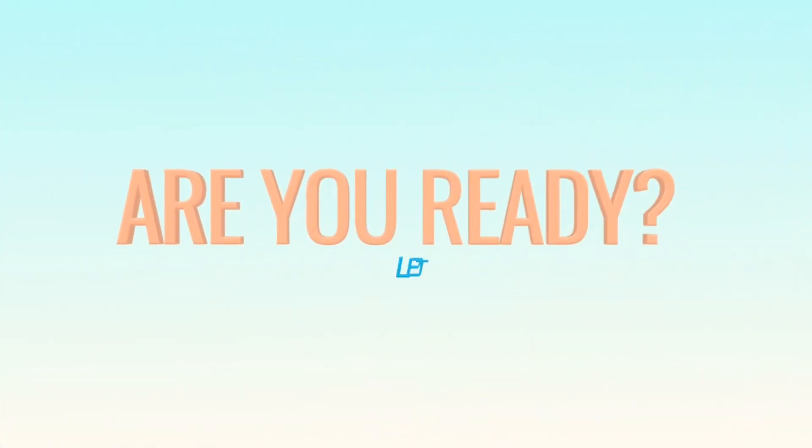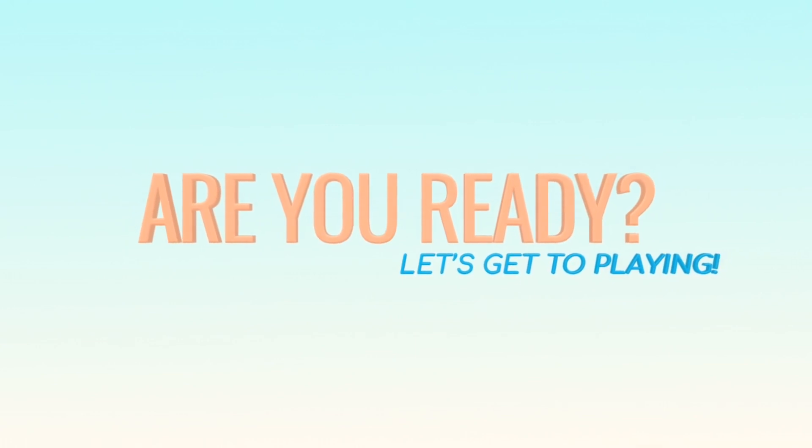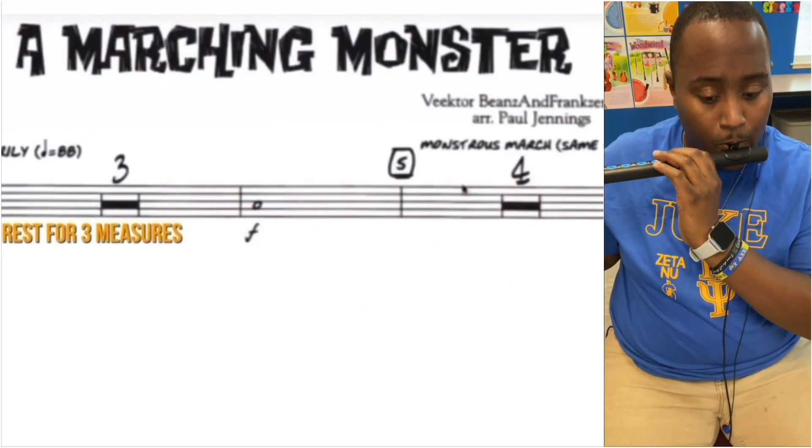Are you ready? Well then, let's get to practicing.